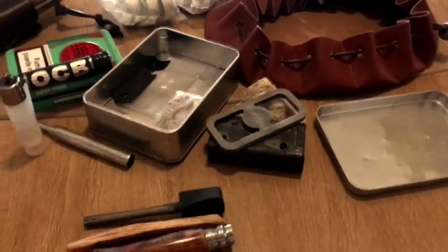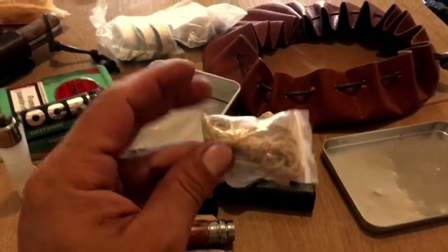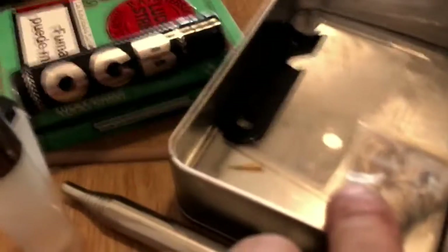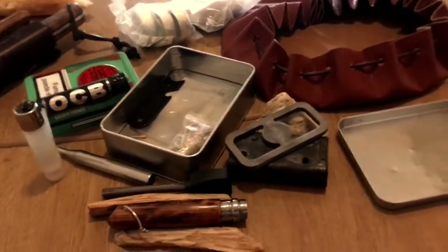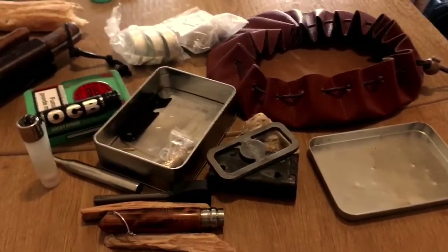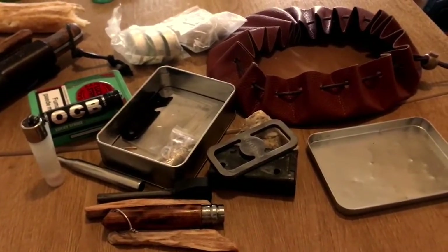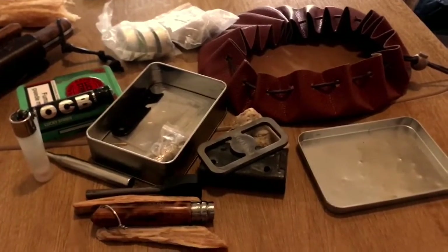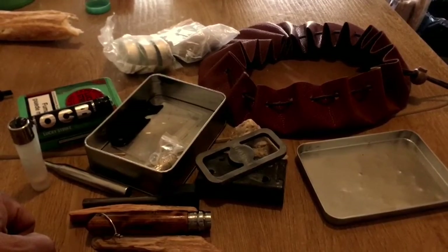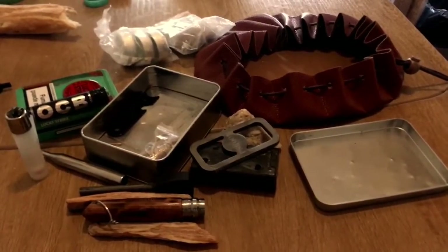Este es mi kit de fuego. Esta cuerda también iría con el ferrocerio, va muy bien. Y una lupa fresnel, que me olvidaba, la tengo aquí debajo. Espero que os haya gustado el kit. Podría poner muchas más cosas; en el medio natural puedes conseguir alguna cosita más, pero por el momento yo lo uso así y todo bien. ¡Saludos, hasta luego!